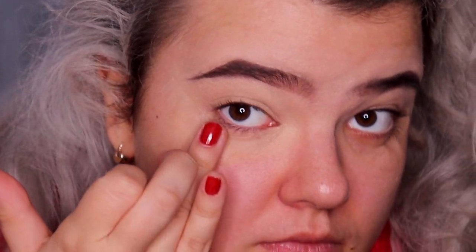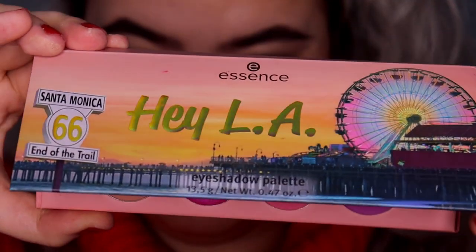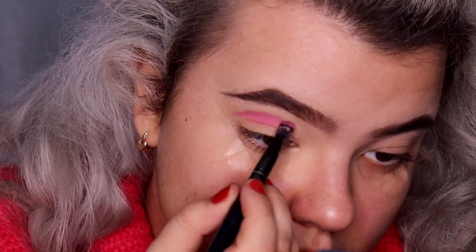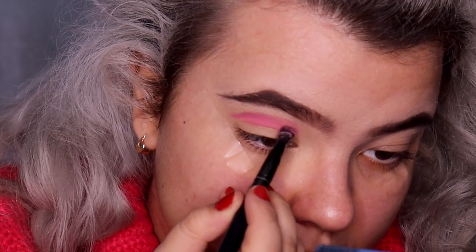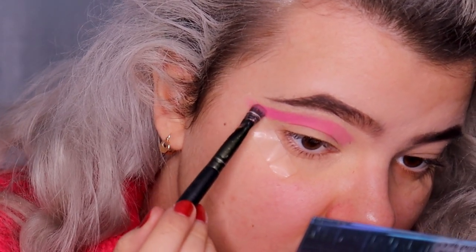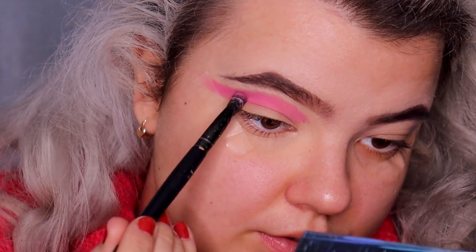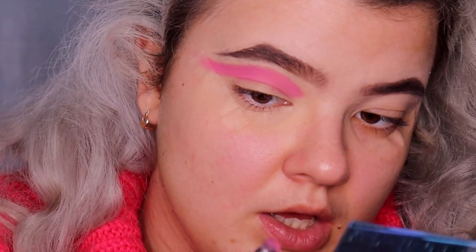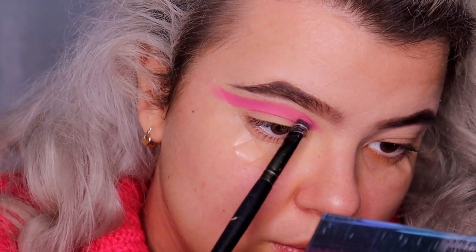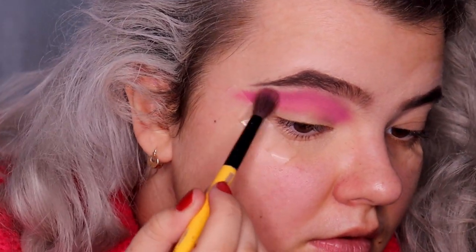I'm applying the base on the upper and lower eyelids. I have this Essence Hey La affordable palette and from this palette I'm going to take a matte pink color and apply it in the crease — this is going to be our transition shade. I'm stamping the color into my crease using tapping motions to make it super pigmented, then blending with small circular motions and blending the edges of the eyeshadow.